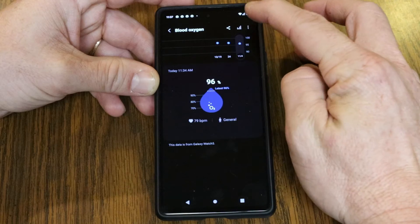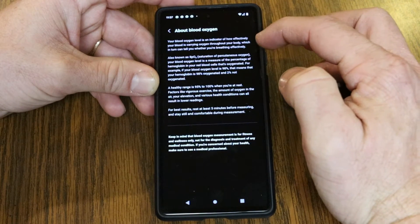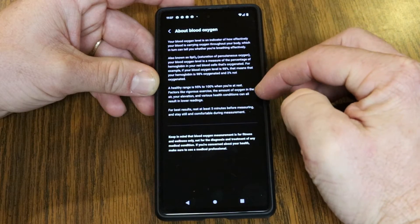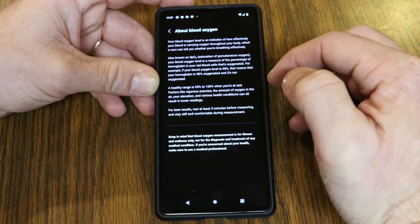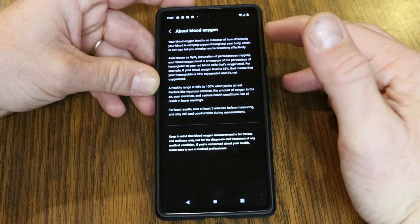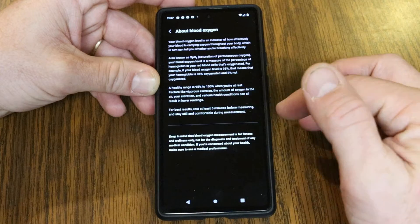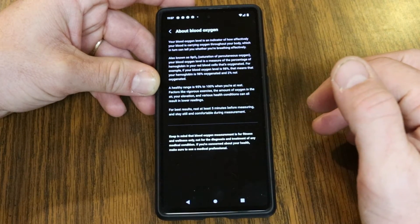You can also tap the three dots at the top on your phone, go to 'About Blood Oxygen,' and this gives you more in-depth information on the SPO2 readings, including what a healthy range is and tips on getting the best results.